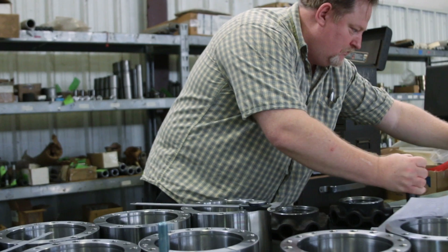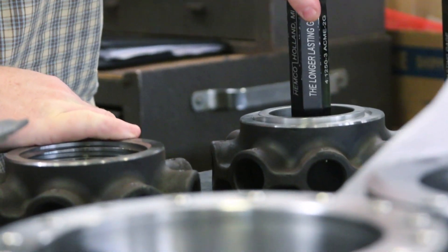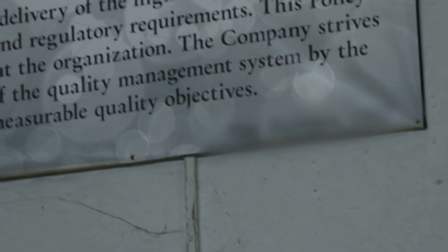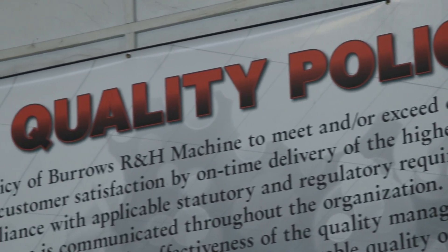Quality inspection and control is superior. With more than 25 years of experience, an API Q1 compliant QMS, and a highly qualified team, the quality of the Safer Union is guaranteed.